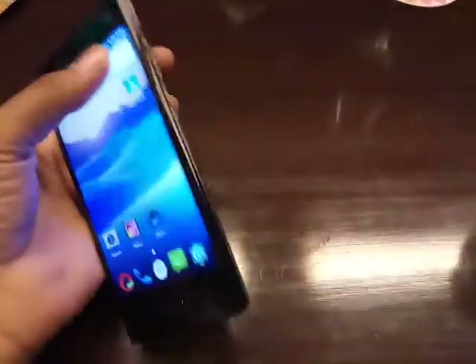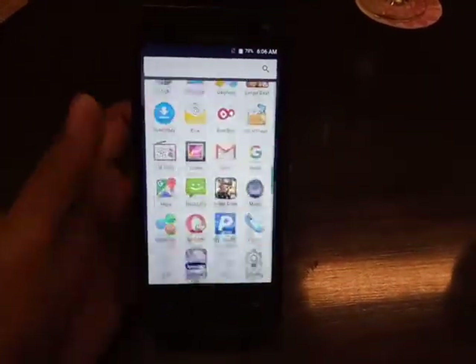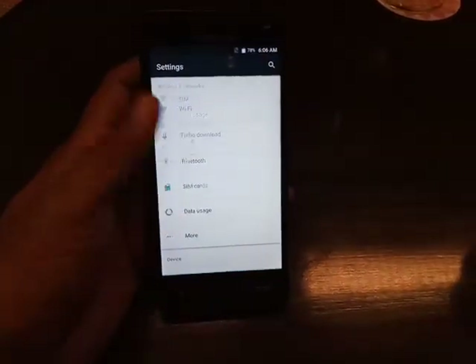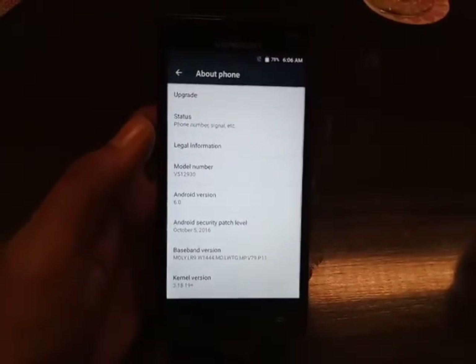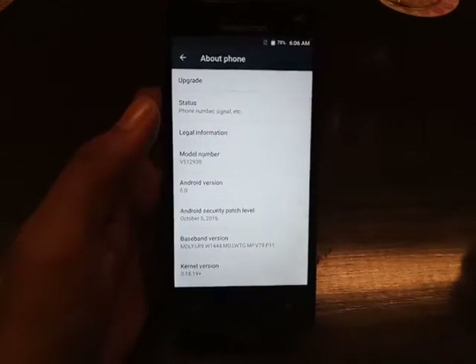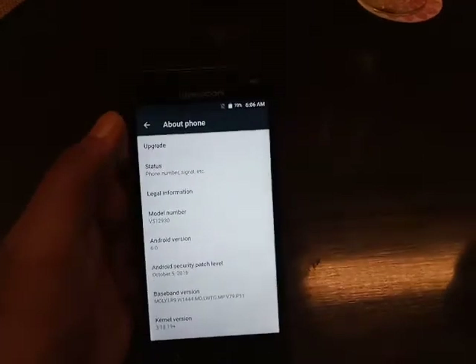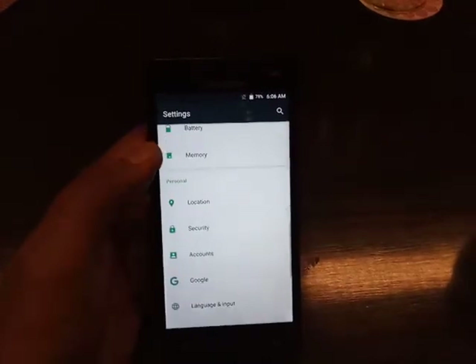Overall the phone looks really good and you can easily see the difference compared to earlier Videocon smartphones. Tapping on the app drawer gives you access to all the applications installed in your smartphone. Tapping on the notification toggle panel gives you quick access to a few settings. The phone is powered by a 1.3GHz quad-core MediaTek MT6735 processor paired with 3GB of RAM. You can run multiple applications without lag.